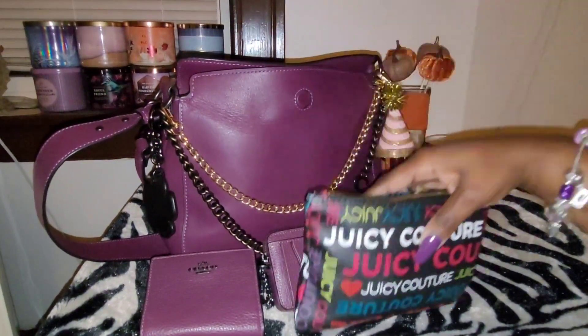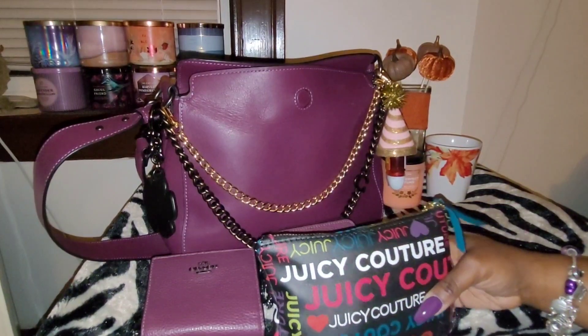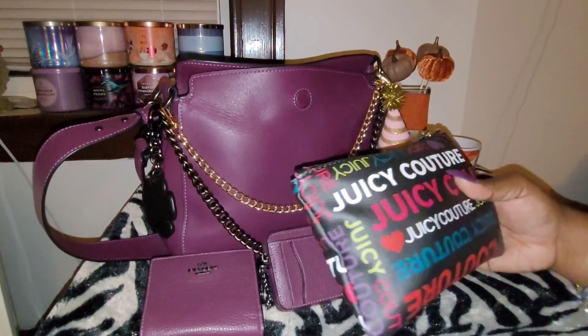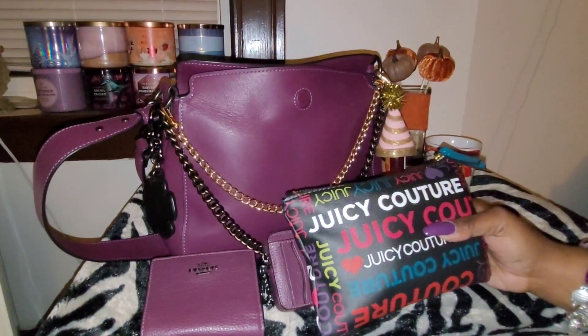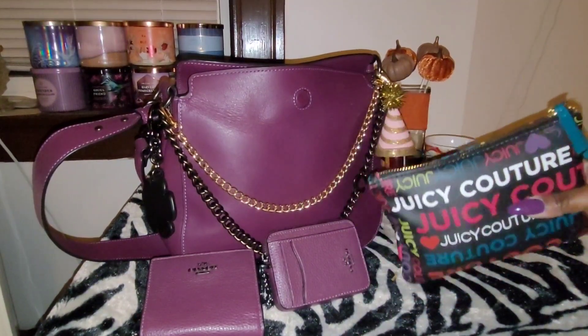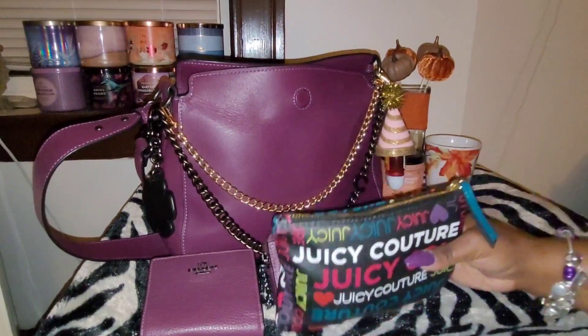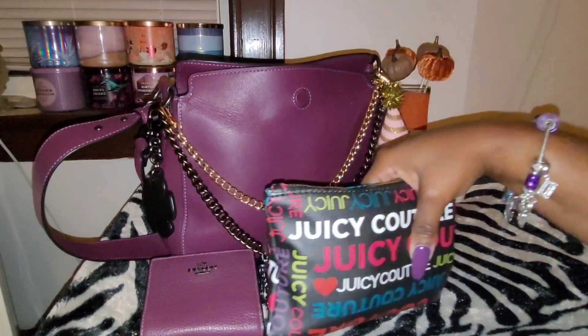And I have my Juicy Couture pouch that came with my pull-out backpack. I really like these colors and I wanted to incorporate it just to break up the monotony of the boysenberry — just to break up the color. I thought it would really, really pop.